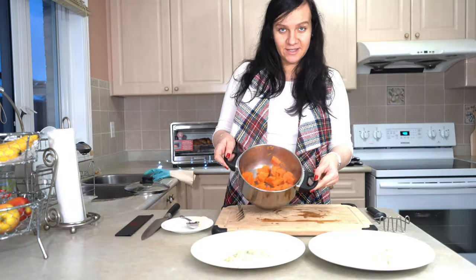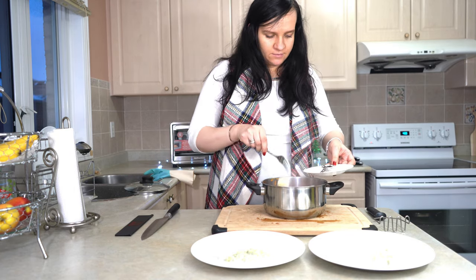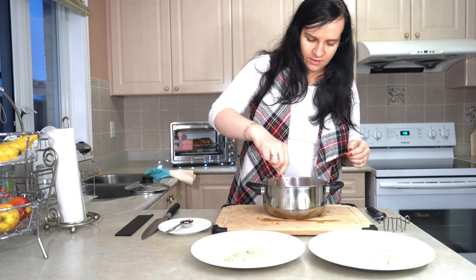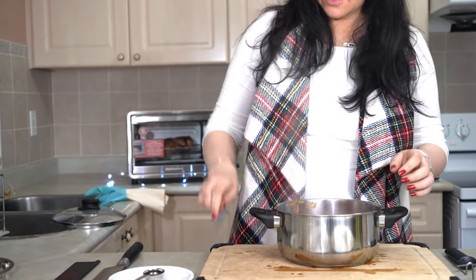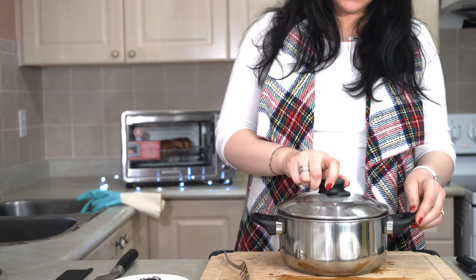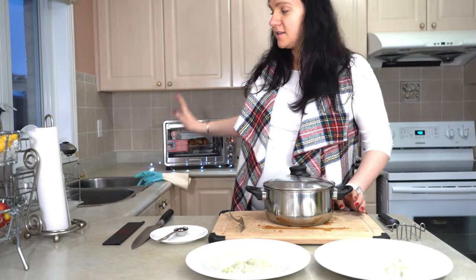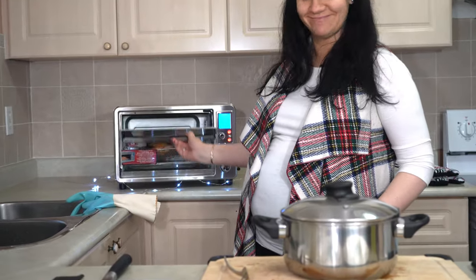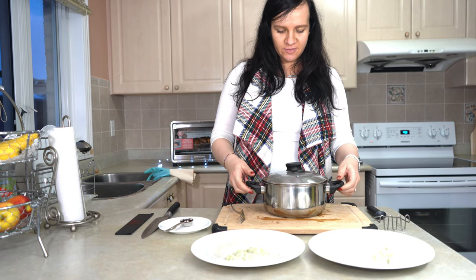The potatoes are already boiled, so I'm going to add the butter and put it under the potatoes and cover them so the butter melts. After some time I'm going to smash them. I already put the cucumber salad on the plate, so that's ready. The chicken is getting very crispy, so this is going to be done soon — it'll all be ready to eat.